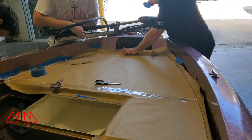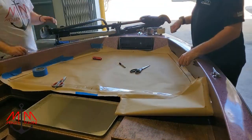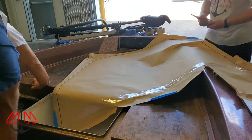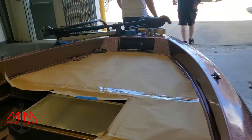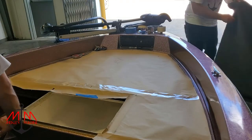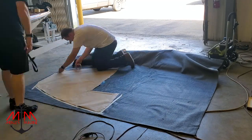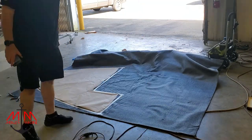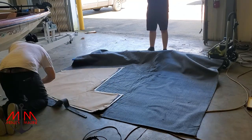We cut our template to a rough size to fit in the boat, then used the back side of the sharpie and ran it along the lip in the bottom of this Ranger to get a crease. We traced it with the sharpie in that crease and cut along that line. Then we laid it down on the carpet, put one inch painters tape around the perimeter, and cut on the outside edge of that tape.